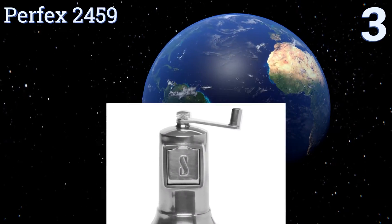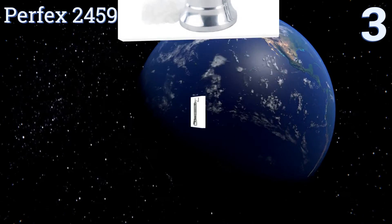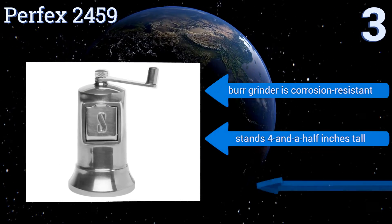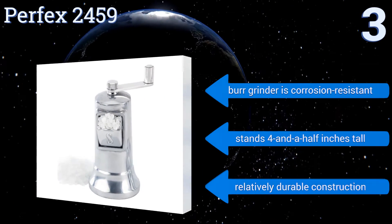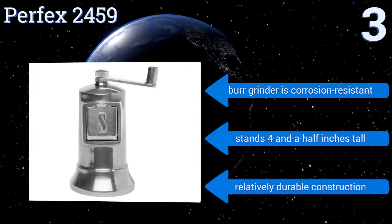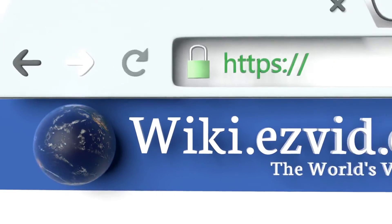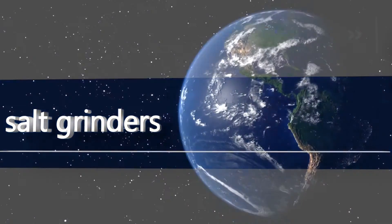Nearing the top of our list at number three, the Perfects 2459 is testament to the fact that a classic design doesn't mean sacrificing functionality or ease of use. Its convenient front-loading salt chute makes refilling it a breeze, while its crank-operated top gives you plenty of control over grinding your spices. It features a corrosion-resistant burr grinder and relatively durable construction, standing four and a half inches tall.